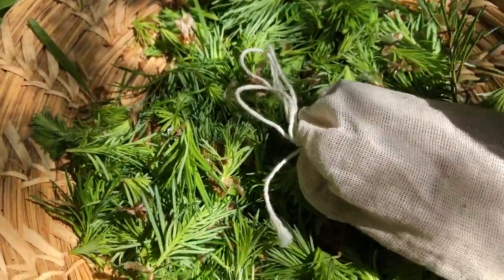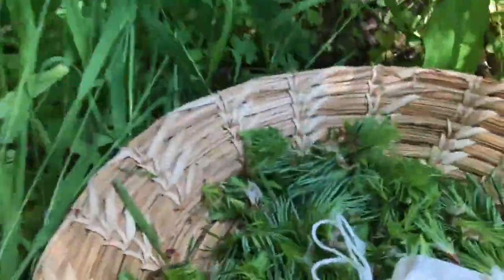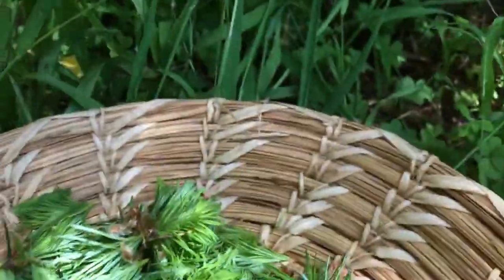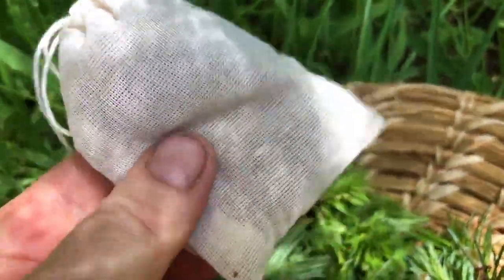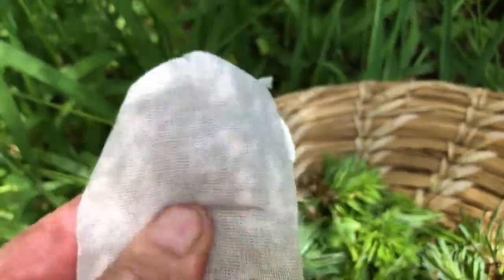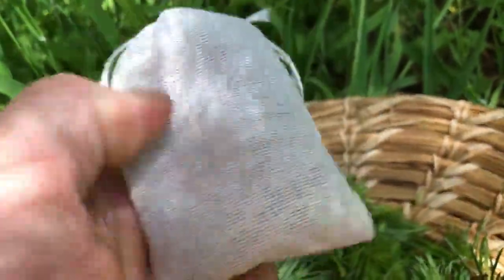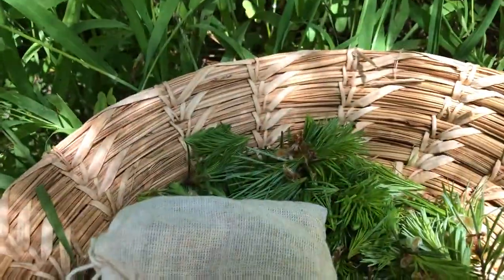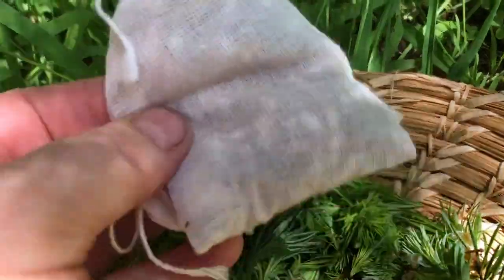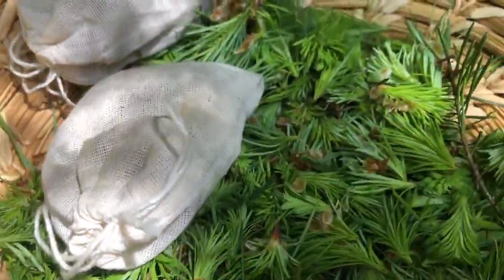After I dry them — these are from last year — I put them into a little pouch like this, or you can wrap them in a little piece of cloth with a rubber band. I store these in a jar and put them in the bathroom. I'll put these in my bathtub — they increase circulation, really get your blood moving, open your pores, they're amazing in the bath. I'll also keep them in my car or next to my desk, and I just squish them and smell them. They smell so good — I take little hits off these all year round.